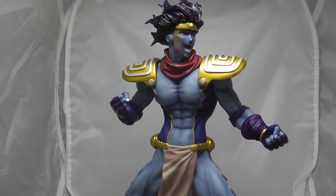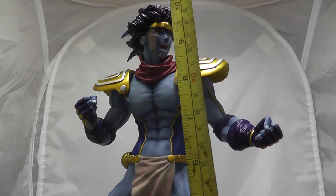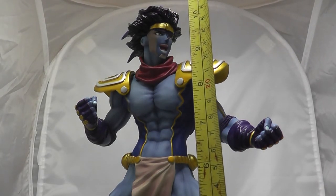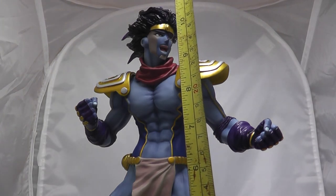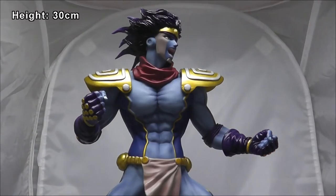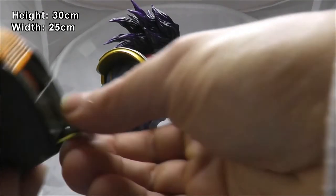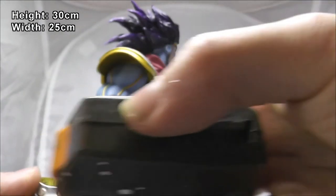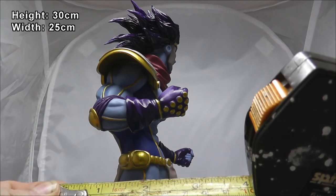So let's measure him. His height from the bottom of his boots to the top of his head - from that tallest spike on his head - it's just shy of a foot, we're talking like an eighth of an inch, so he's damn near 30cm tall. His widest point is from the tip of his boot to the tip of the base on his other leg, which is about 10 inches wide, about 25cm. And he doesn't have a huge depth - it's probably from the back of his loincloth to the front of his other foot, which is probably about 4 inches, about 10cm.